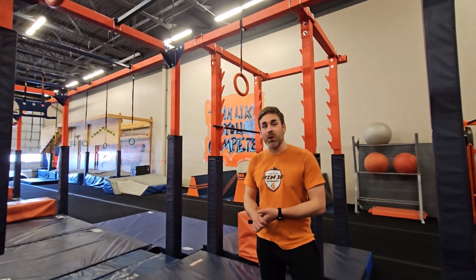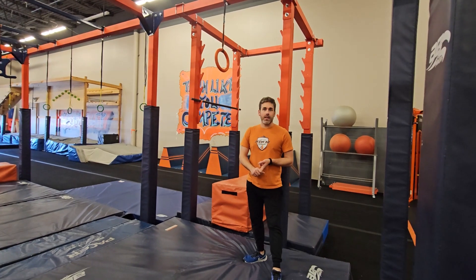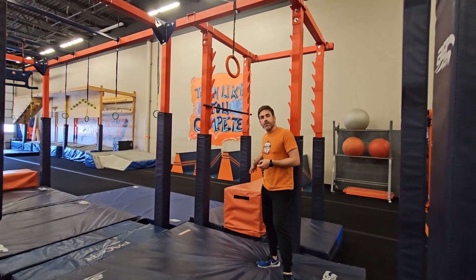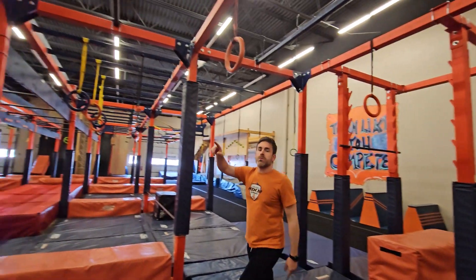Hey everybody, Dustin Jelmson here. I'm going over the rules for 13U, adults, and top flight FINA endurance course that coach Chris just demoed for you guys. Starting off, there are 12 obstacles. You're starting off right here on this orange pad — that is your point A for obstacle 1. You're allowed to use all 3 of these rings.